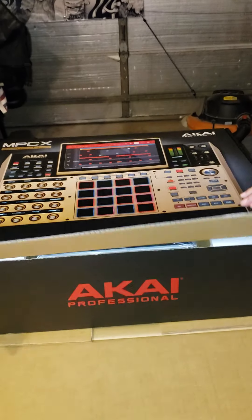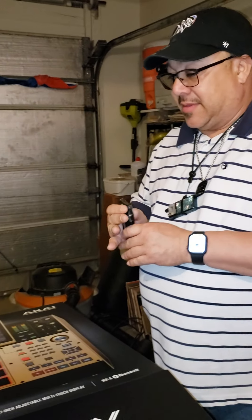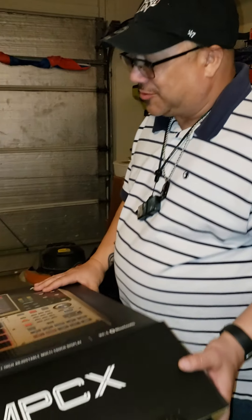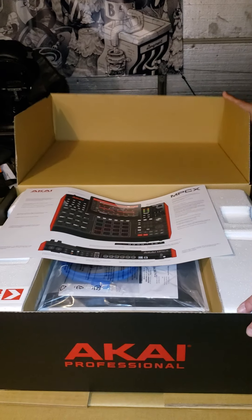Special Gold Edition. I've been eyeballing this thing for over two years, and when I seen the Gold Edition I was like, oh man, that's super dope — especially that they didn't raise the price for it being the Gold Edition.